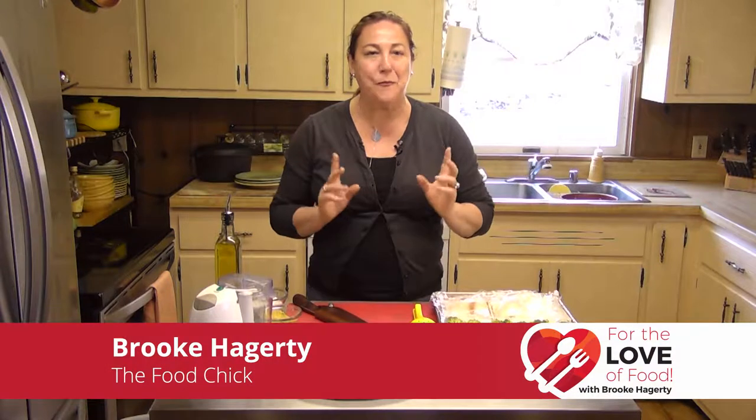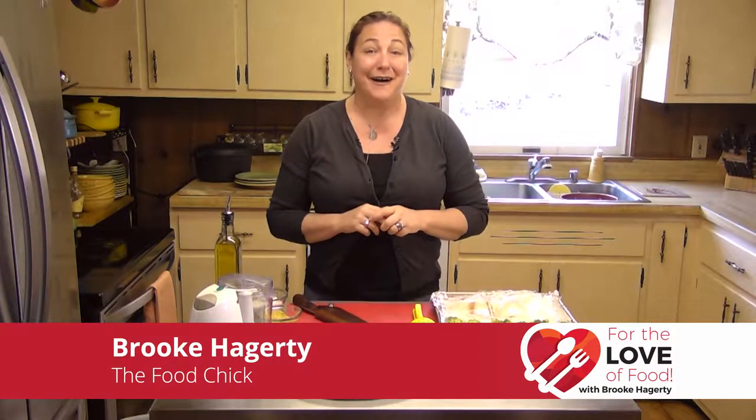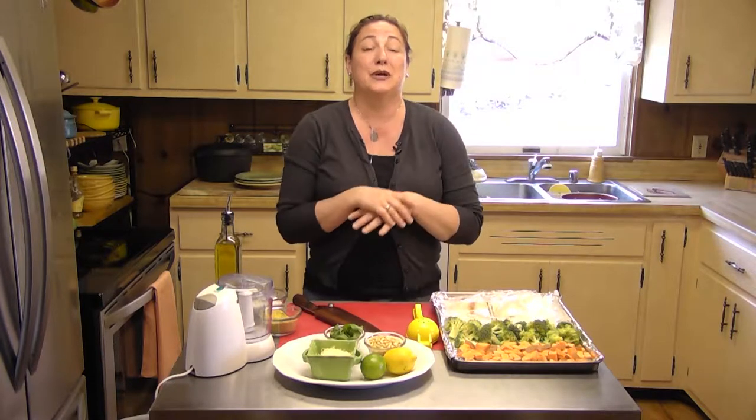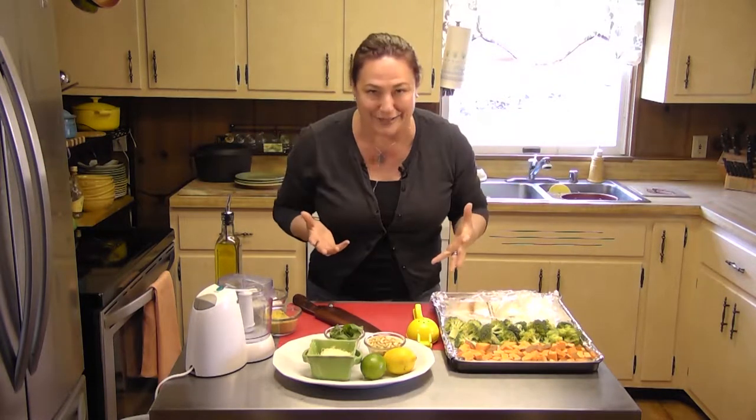Hi, my name is Brooke Haggerty. Welcome to today's episode of For the Love of Food. Today we're going to talk about easy weeknight meals. I don't know about you, but when I get in from work in the evening, I don't always want to have to put on a big extravaganza for dinner.